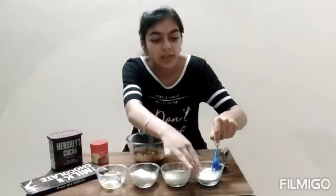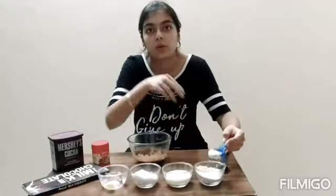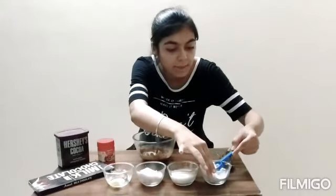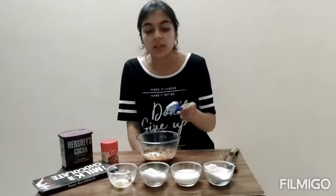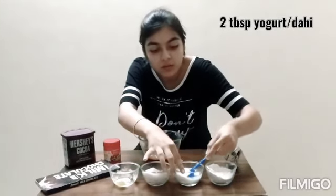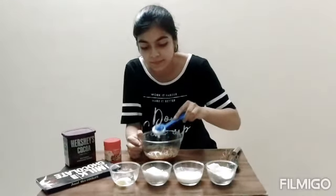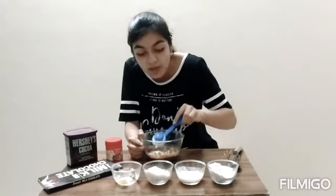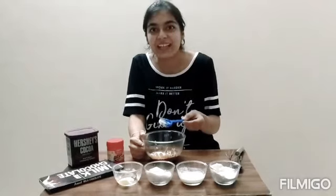Now we are going to add two tablespoons of maida or flour. After this we are going to add two tablespoons of yogurt or dahi. And guys, thank you so much for all your love and support — I will always be grateful for that.